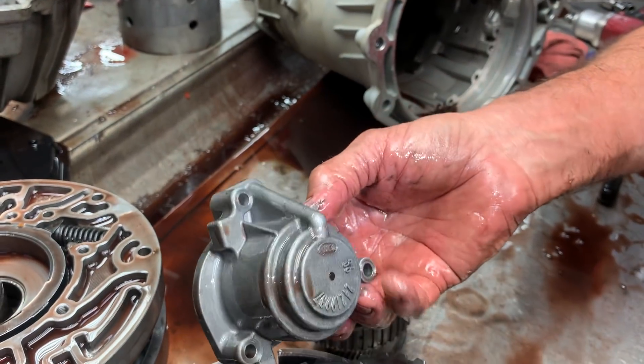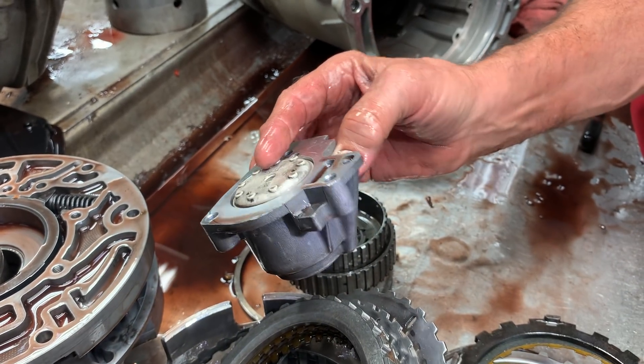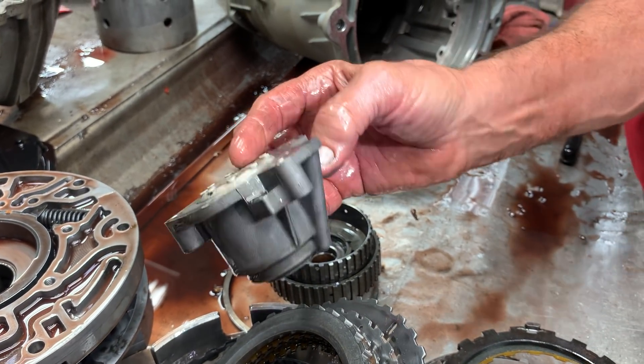If you ever look in a 4L60 or 700, they have no 2-3 accumulator — it's because they use the band push-off for the accumulator.